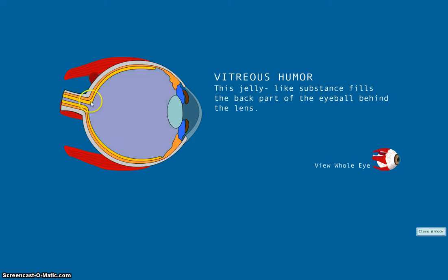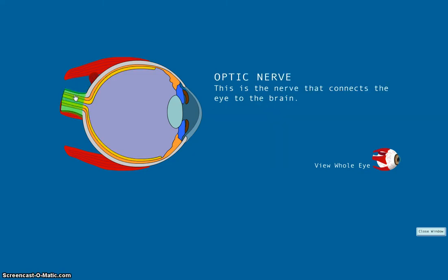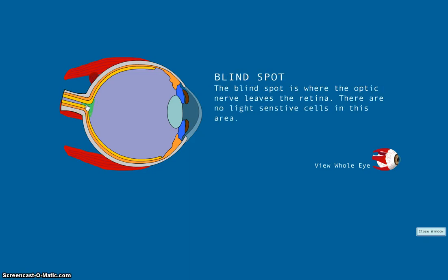The retina is the lining of the back of the eyeball that is made up of several layers of cells, which are very sensitive to the light that enters the eye. These cells send messages to the brain, which then translates the messages into pictures. These messages are sent through the optic nerve, which connects the eye to the brain. Right where the optic nerve leaves the retina, we will find the blind spot — there are no light-sensitive cells in this area.